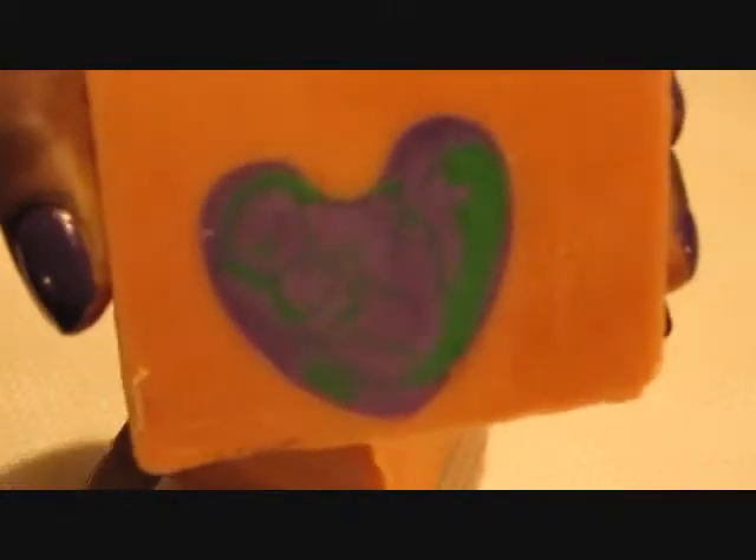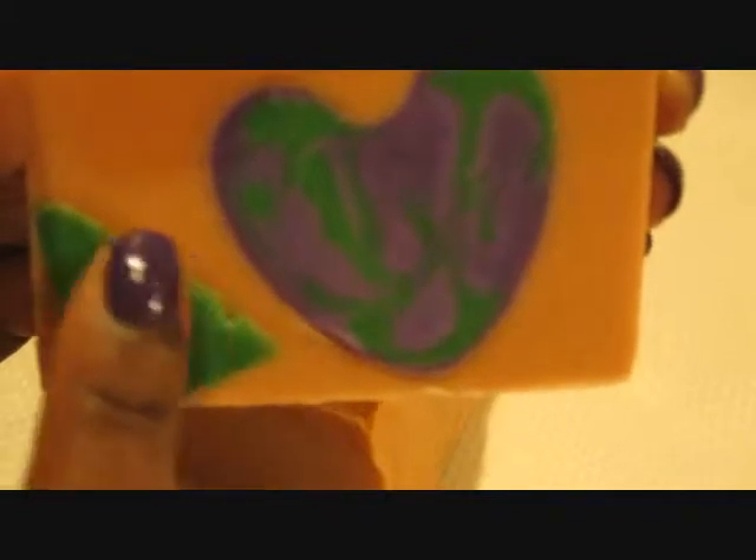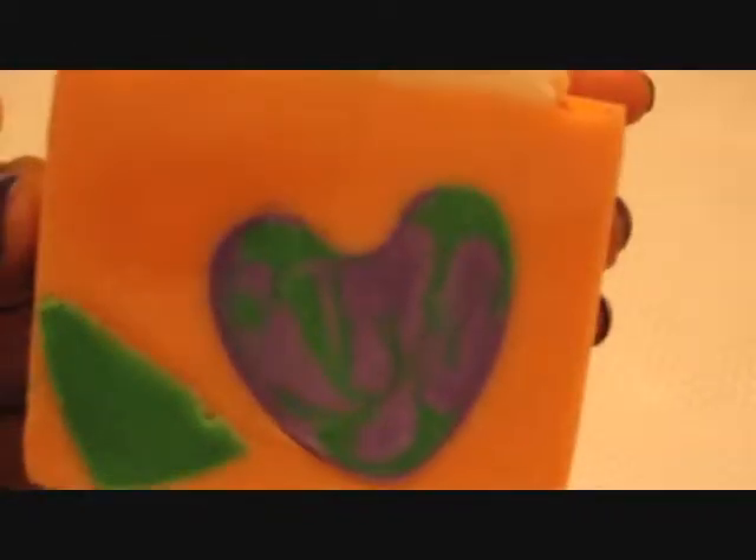Look at that guys — oops, I kind of smushed it there. I love it. Just got to clean it up a bit. And it smells so good, I love it.